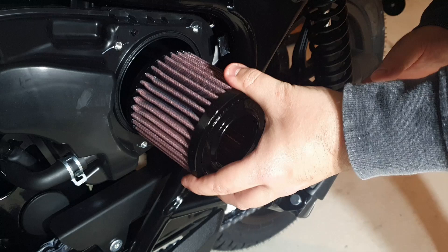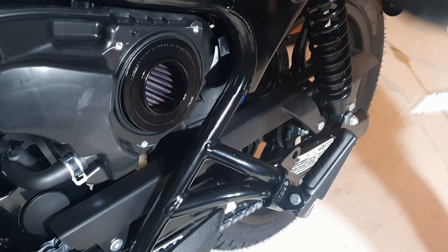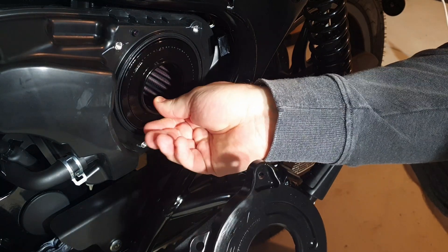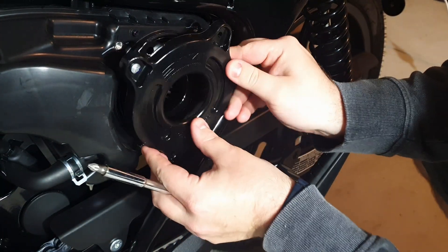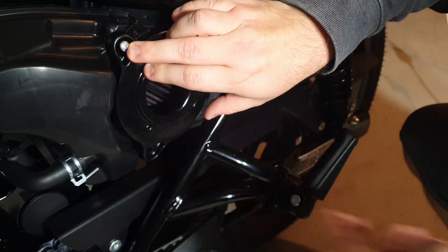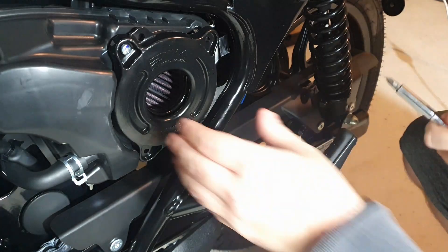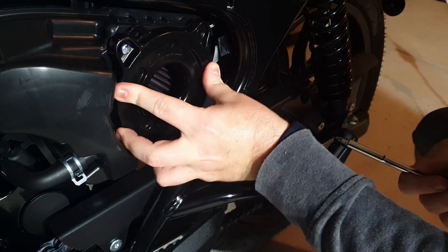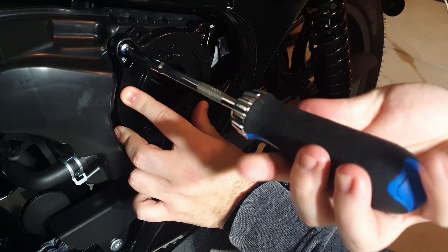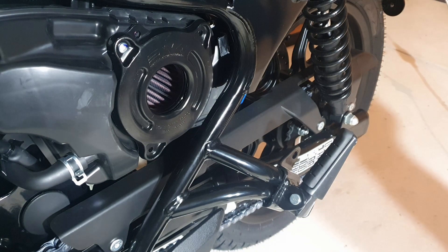The air filter just slots in there. With the DNA filter, you have to make sure that the little indicator tab at the top is lined up with the pin next to the screw, so that's why I'm doing the top left screw first — so you can see that the locator hole is found. As I'm installing, I'm just checking that the air filter is flush with the box with no gaps, so that particles can't go around the air filter.